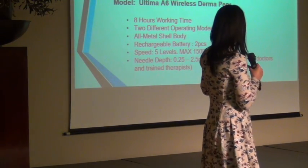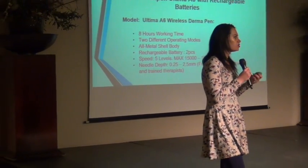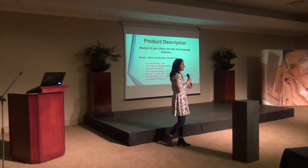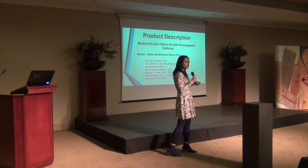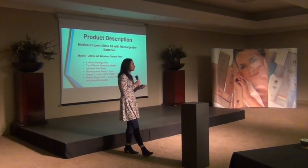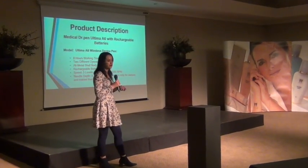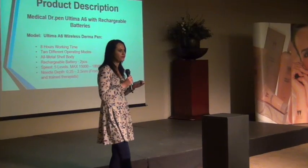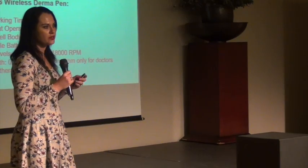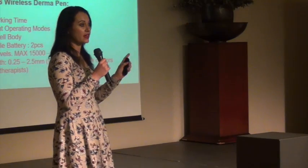It's also a metal body with a five-speed level. When you work on a client, you always go to the highest level, which makes the treatment more comfortable and less painful. The needle can go from 0.25 to 2.5 millimetres deep. From 2 millimetres, you would do scars and stretch marks. Generally, we work from 0.25 to 1.5 millimetres. For deeper treatments like depigmentation or scarring, you go to 2mm and beyond — but that's for doctors and those specifically trained in that area.